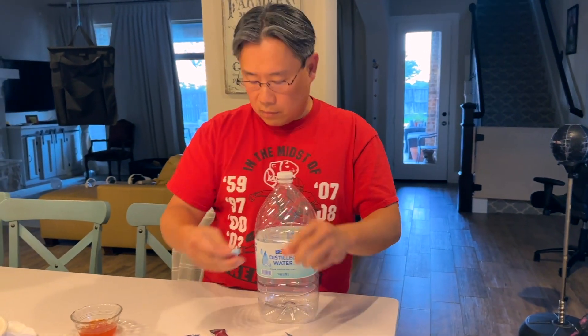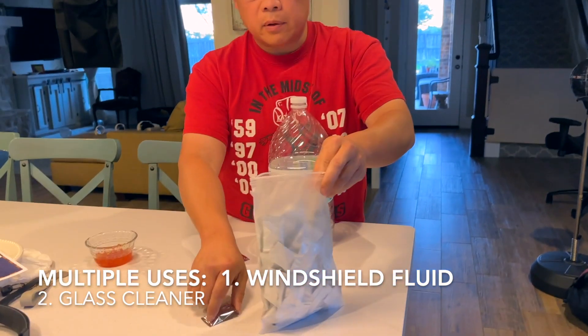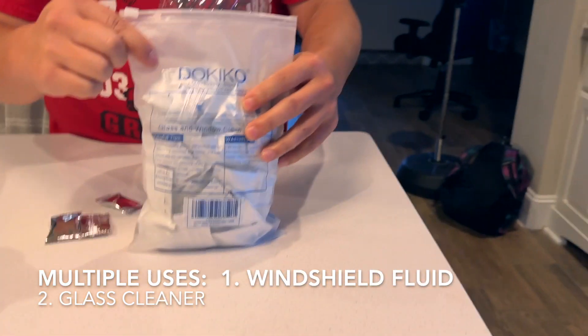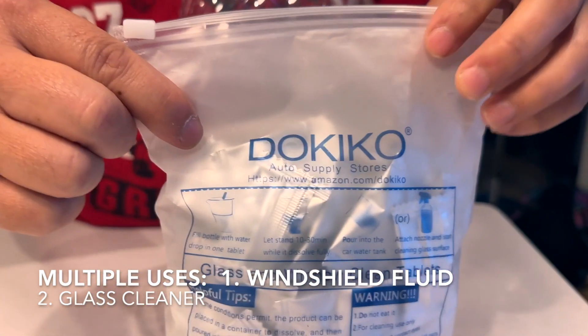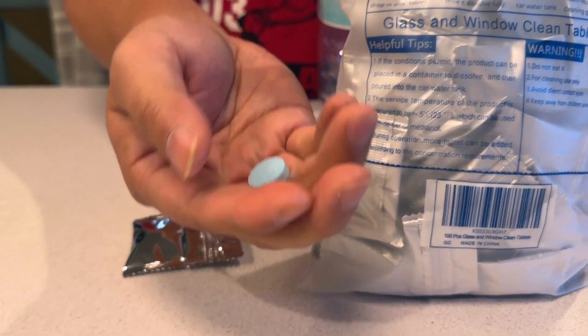In this video I want to show you how to make windshield fluid water by yourself. A glass cleaner is pretty much the same formula, at least for this particular tablet right here. These are window washing or glass cleaner fluid in a concentrated form. The tablet looks like that.